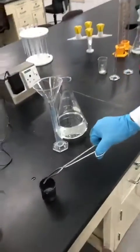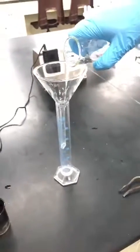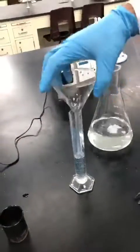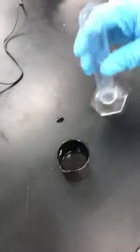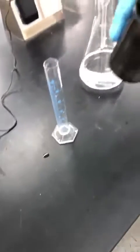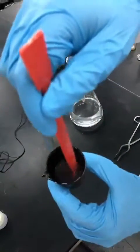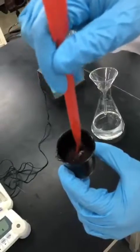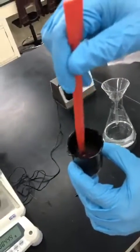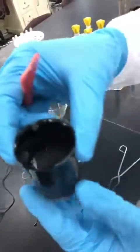To separate sodium chloride from silicon dioxide, we add approximately 30 milliliters of water and mix the solution with the mixture. Now sodium chloride has dissolved and silicon dioxide has precipitated. The beaker walls appear black because it has been used in previous semesters for heating purposes.